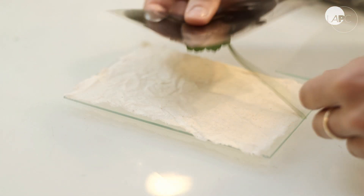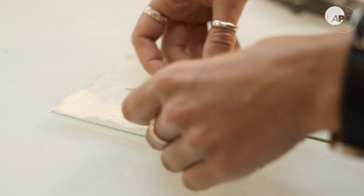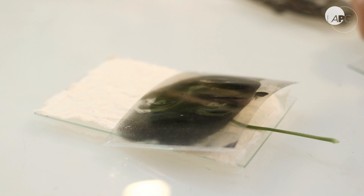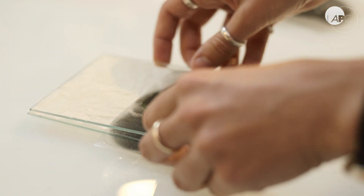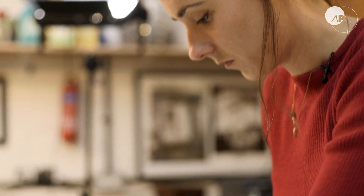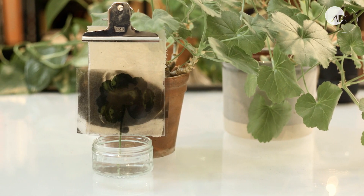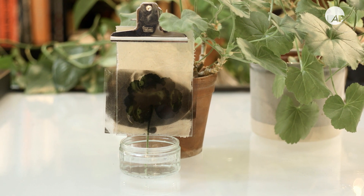The stem of the leaf needs to go past the edge of the glass because it needs a water source. So when you pick the leaf, don't pick it too short. That's the exposure set up, and then you expose it for about 22 hours using electrical light.